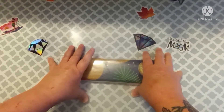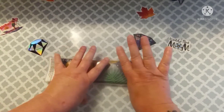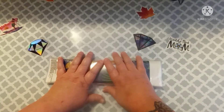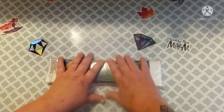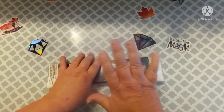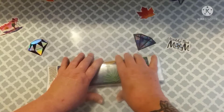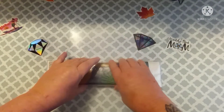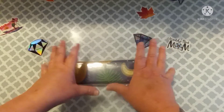Hey everybody, welcome back to my channel. This is Scarlett with Scarlett's Little Crafty Corner and I have got another unboxing for you. Thank you to all my subscribers. I hope everybody is enjoying these videos. Leave me a comment and let me know of other things that you would like to see.